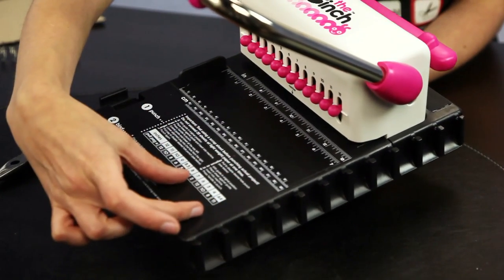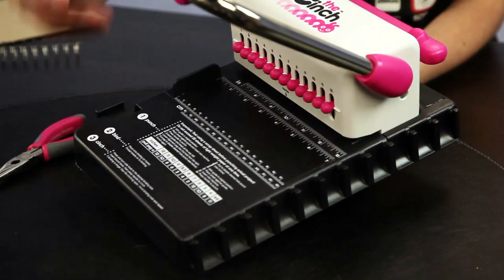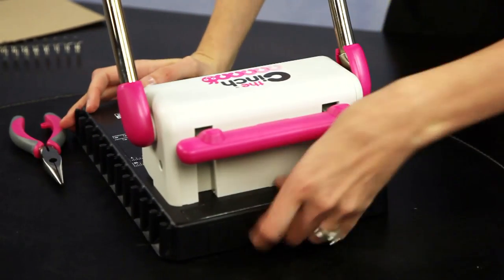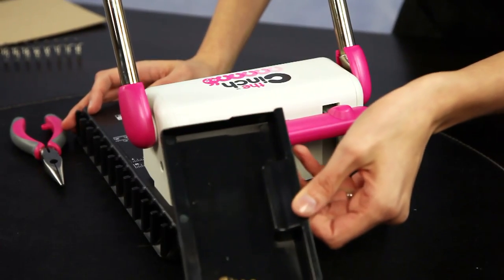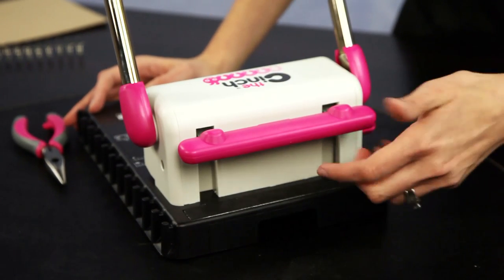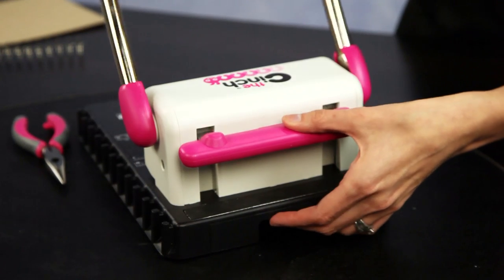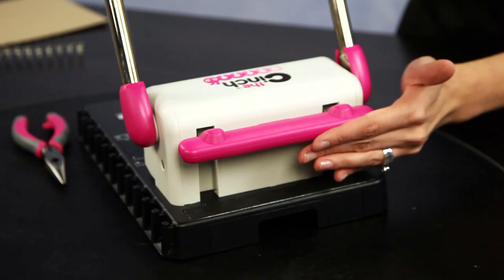This section is for when you are doing 6 inches or smaller projects. In the back, you can see this receptacle that you can just pull out and throw away your punches. Also in the back is where you will place your project to compress the wires together to finalize your homemade book.